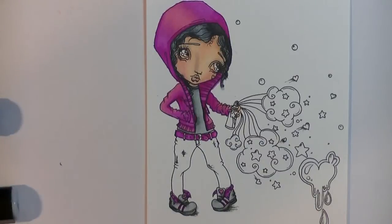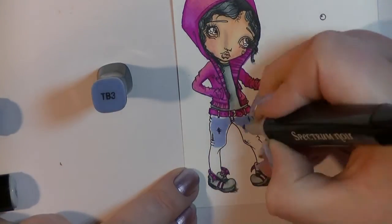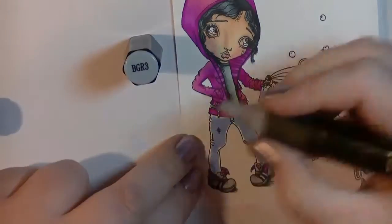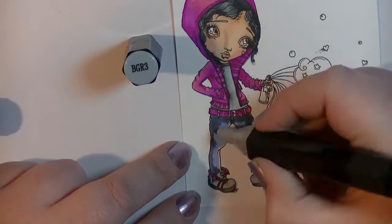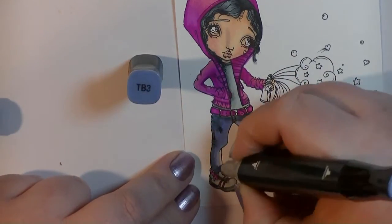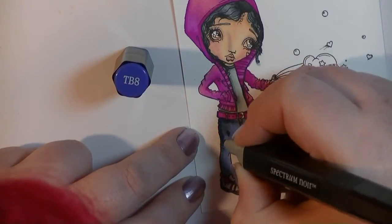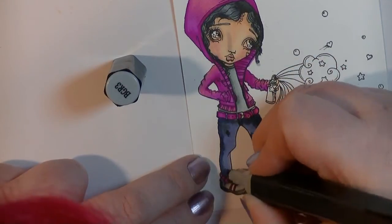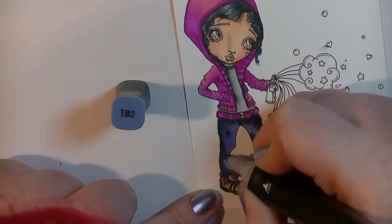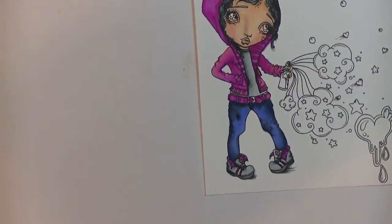I wanted to attempt some kind of jean look and I hadn't ever colored jeans before, so you're going to see me having a play around. I used TV3 and then went in with blue-gray as well. It's just a case of layering those in and blending them together. I'm pretty happy with the overall result — the image did indicate where there'd be some shading, which makes it easier. Overall you can tell they're supposed to be jeans, so that's always good.